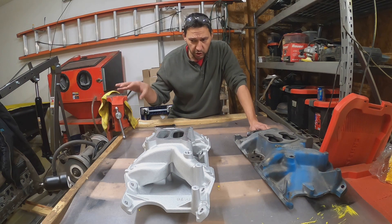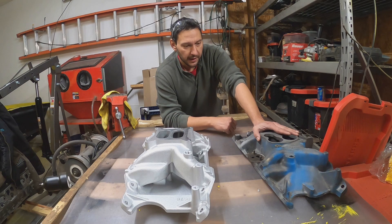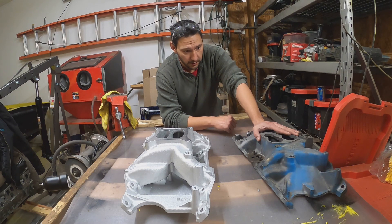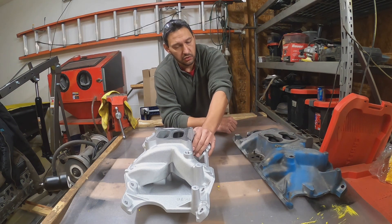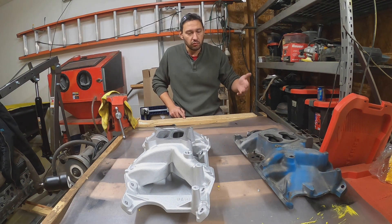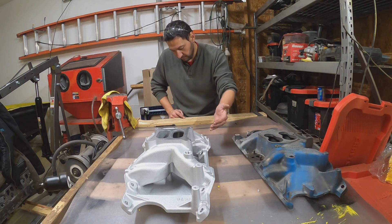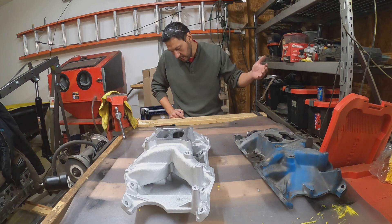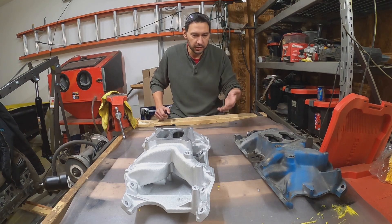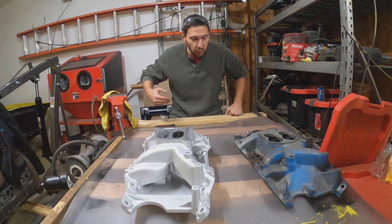Let's talk about weight. I just did the weight checks on these. The old one comes out at 50.2 pounds, and the new aluminum one is right at 18 pounds — so 32.2 pounds of weight savings. With tax, this was $412, so you get a $12.80 per pound cost for that reduction.